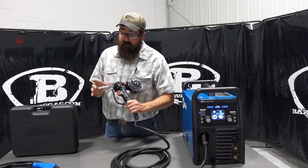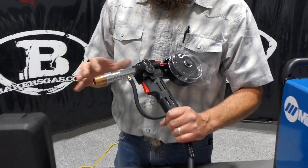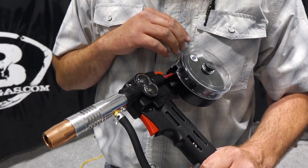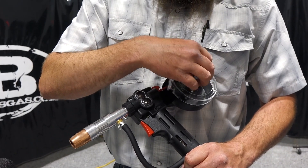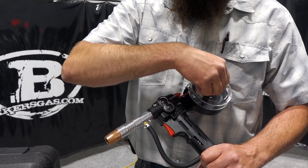The units are very similar. There's a slightly different gooseneck setup on the 100, but all the drive roll systems are the same. They're pretty easy to load — you take this off, the wire goes in, and you feed it through. Pretty simple and clear cut.